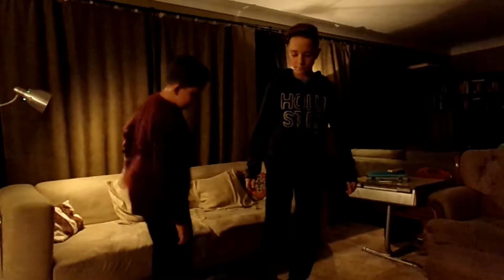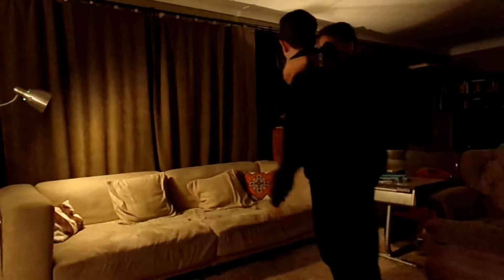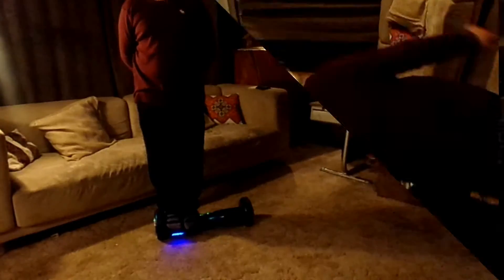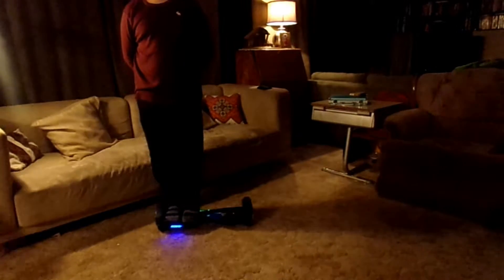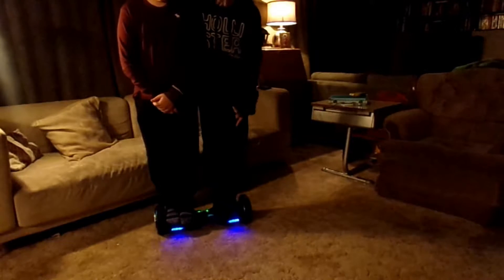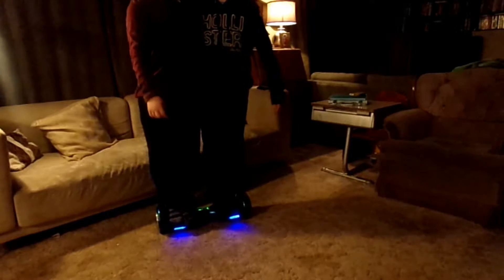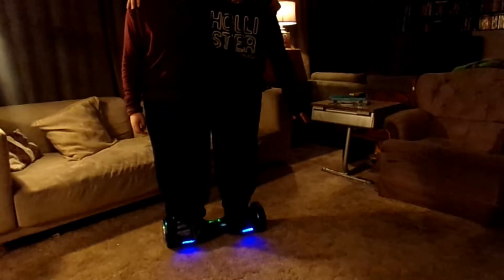The next trick is going to be the double hover. The way we did this is you have one person standing with both feet on one of the pressure sensors, and then you have another person standing with their feet on the other sensors. Then in order for you guys to stay both stable, put your arm around the other person and then you just kind of cooperate and coordinate how to ride it so you don't go like this.